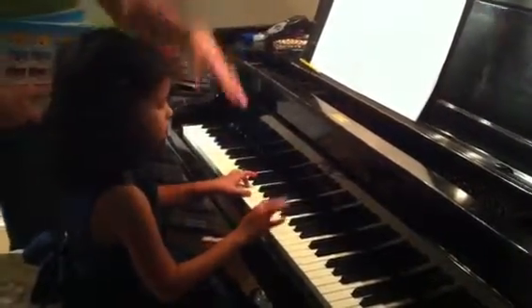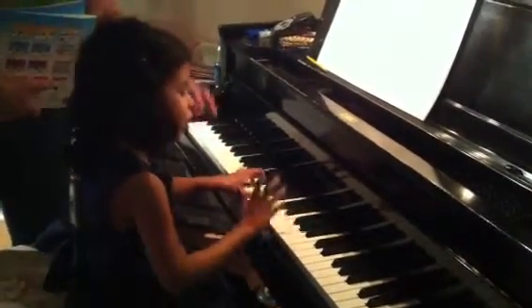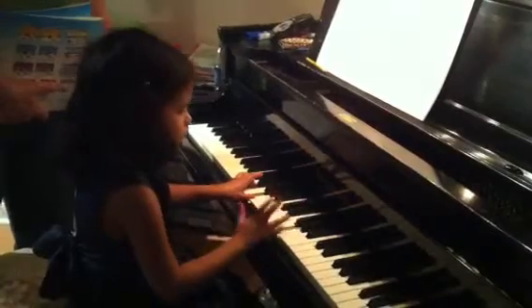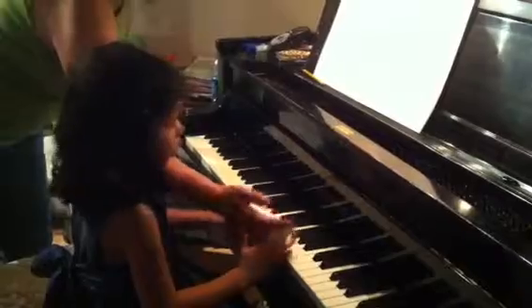C, G, and then chord. But don't use your fifth finger. Go like this. Look, look.